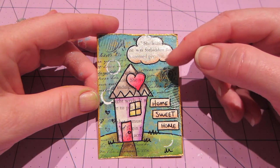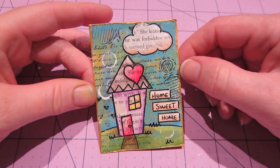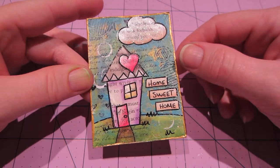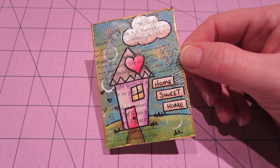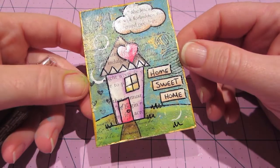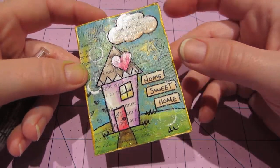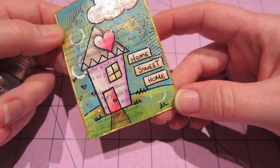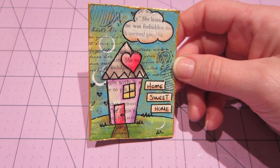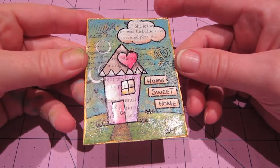I used my cloud punch and punched that out of script book paper and put 'home sweet home.' Then I had to add stickles — I actually used the Tim Holtz distress stickles on the path. I went around the edges with gold paint and did the backgrounds exactly the same as the canvases. I used the pearl paints again so everything's got a shine to it.